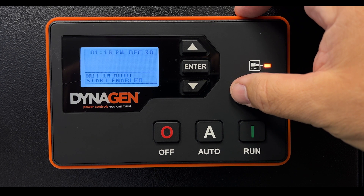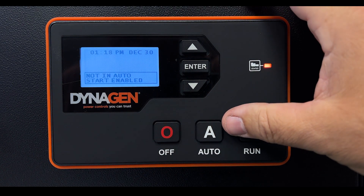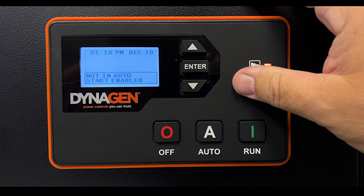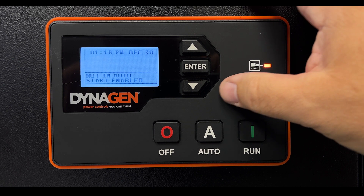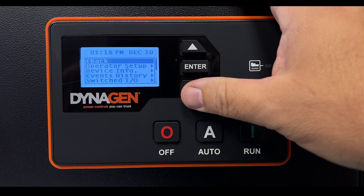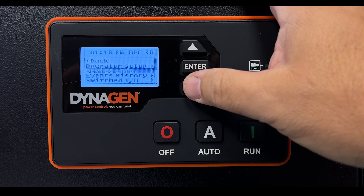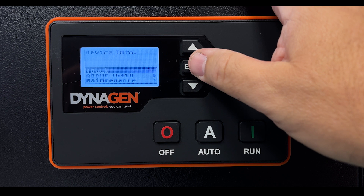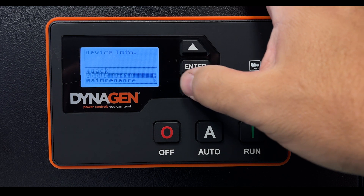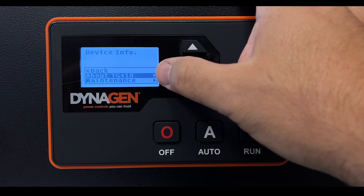To find your passcode, do the following: press Off to stop the generator and take it out of automatic mode. Press Enter to open the first menu options, scroll down to Device Info and press Enter, then scroll down to About TG410 or TG350 depending on the model you have.